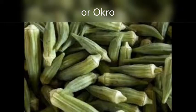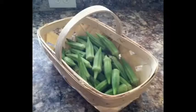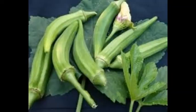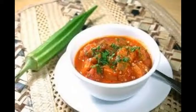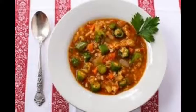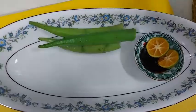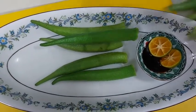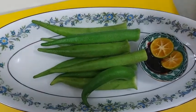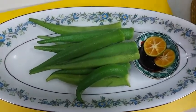Okra is also called okro and also called ladies' fingers. As a child, I used to avoid this vegetable because I found it slimy in soups. But one day, my mom just steamed it and placed a little bit of soy sauce mixed with our version of lemon called calamansi. It was delicious and that got me to appreciate this vegetable with a slimy reputation.